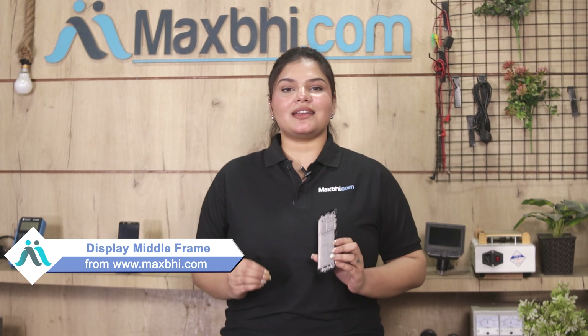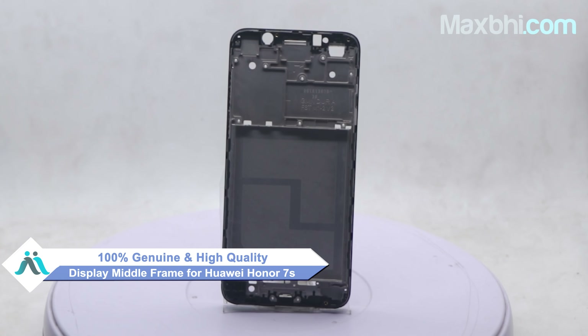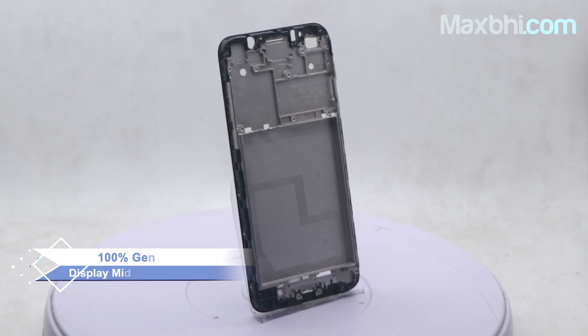Yes friends, you can visit our website Maxp.com and buy a new display middle frame. This display middle frame is a 100% quality product which works similar to your original product with a perfect fit for Huawei Honor 7S.